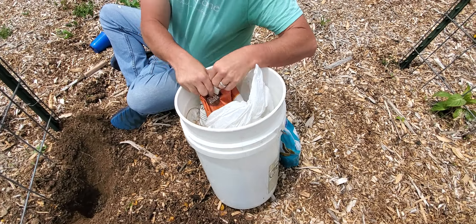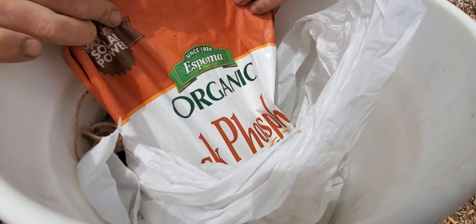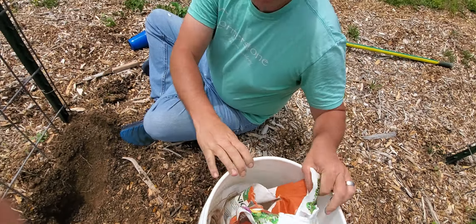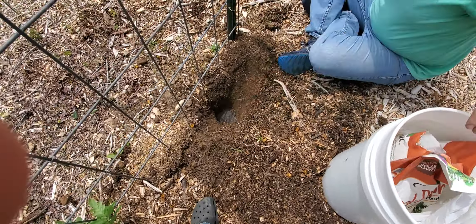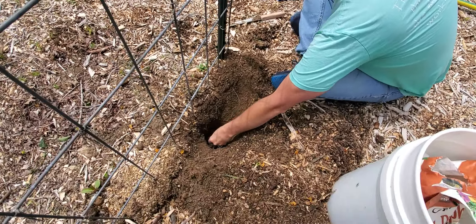Then what I do is I use this stuff — can you get a shot of that? Can you see it in there with the camera? It's called rock phosphate. So I take a glob of this rock phosphate and I put it directly down on the ground, directly in the hole.